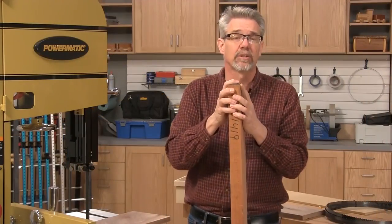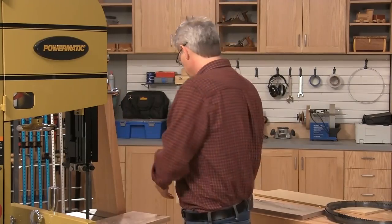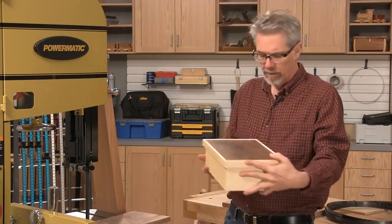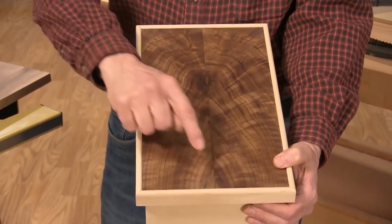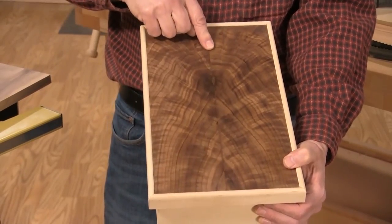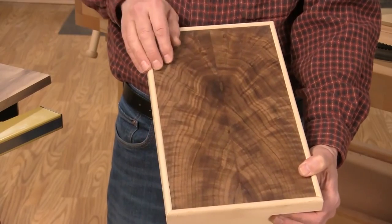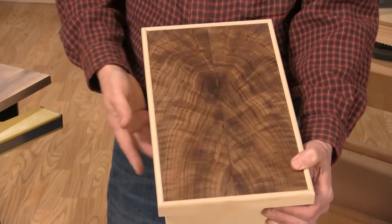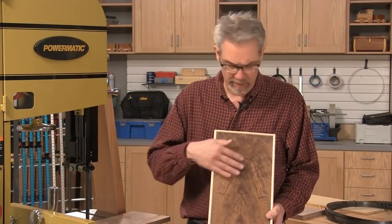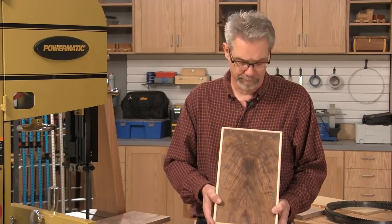One thing I really like to do with re-sawing is to create a bookmatched panel. The top of this box is bookmatched. We call it bookmatching because you open the two pieces of wood up much like you would a book. When you join them together, you get this beautiful complementary grain pattern — it's almost identical on either side. Bookmatched panels can enhance a box lid, a cabinet door, or the sides of a frame and panel cabinet.